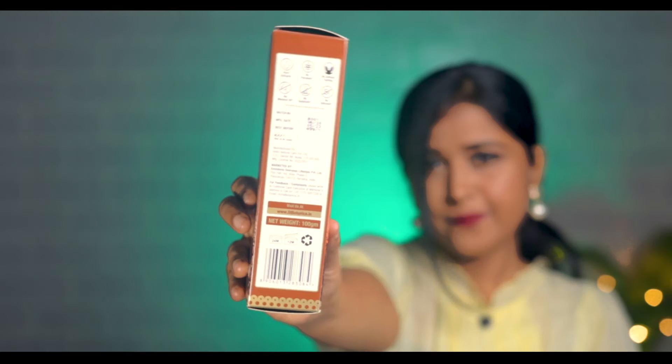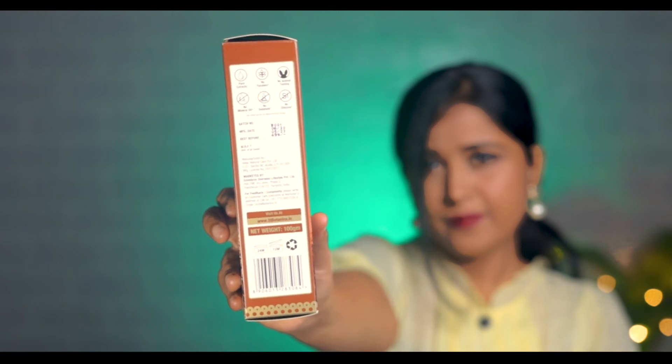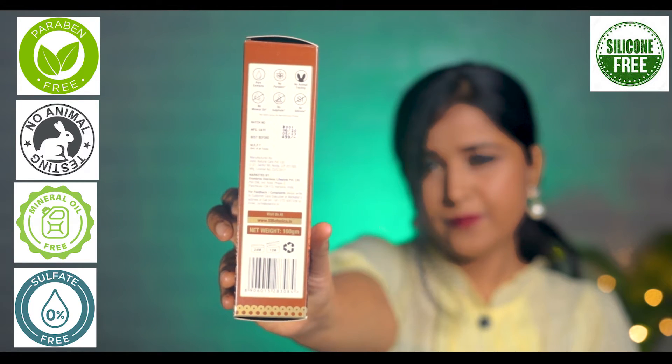Its shelf life is 2 years from the date of manufacturing. The first thing I noticed is pure extract. This mask has no paraben, no animal testing, no mineral oil, no sulfate and no silicone, which is good for our skin because there are no harmful ingredients. That's why I used this product and its results are good.